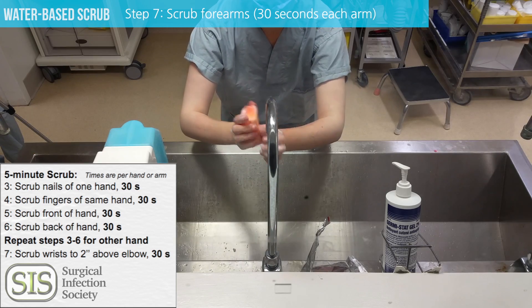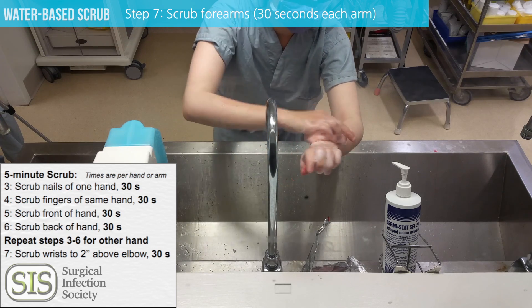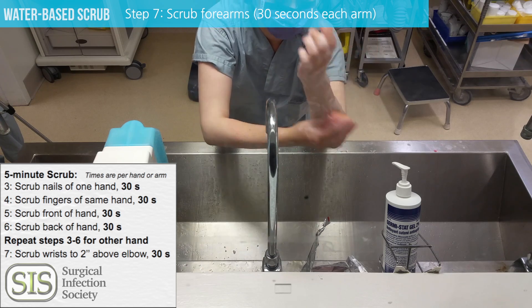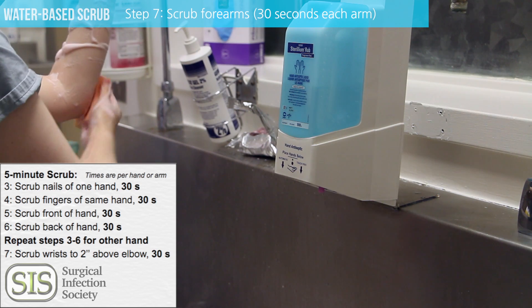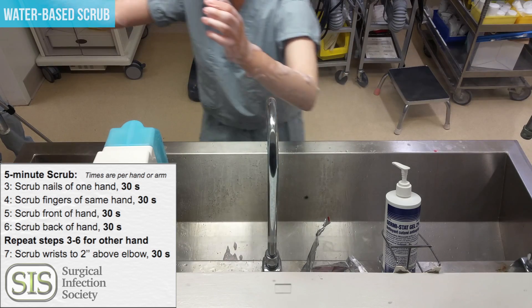Now you're ready to go on to the forearm. This is 30 seconds whether it's the first scrub of the day or subsequent scrubs — always 30 seconds on your forearm. Start at the wrist and go all the way down to two inches past the elbow. Discard your sponge.